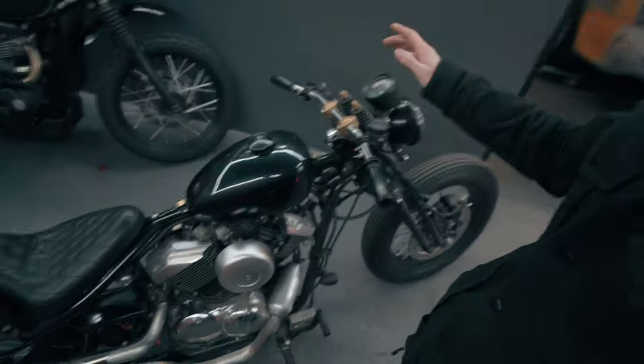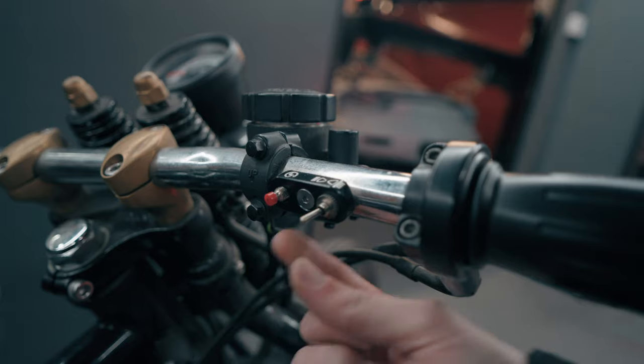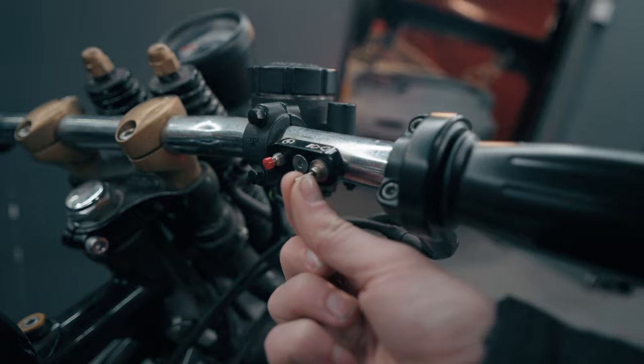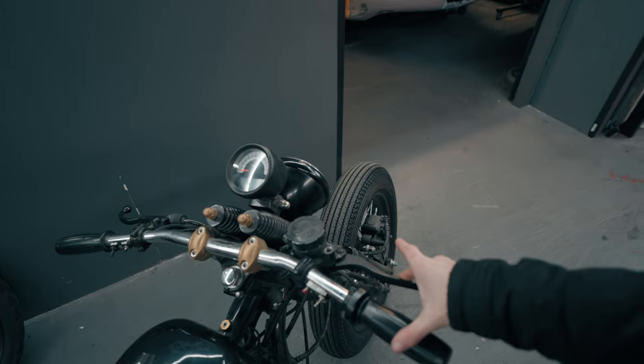Whilst we figure that out and do some printing, I want to move on to the handlebars — specifically these switches. This one here is loose and not even attached, and I really don't like these kinds of switches. The plan is to shorten the handlebars because they are pretty damn wide. I'm going to make my own switches, narrow the handlebars, and change these levers to something a bit shorter to match the style of the bike.